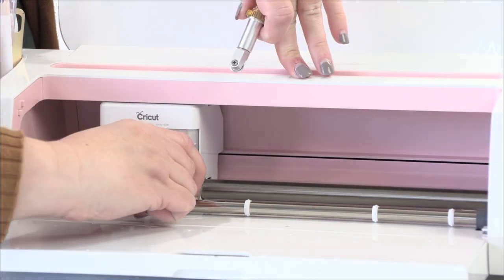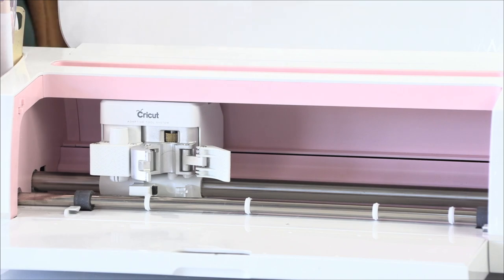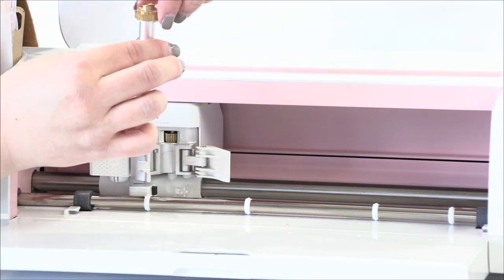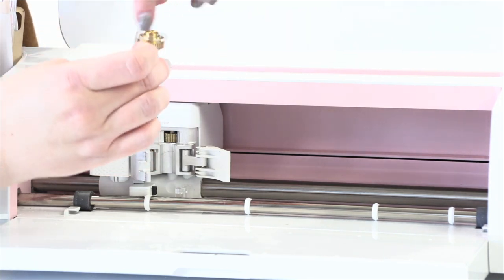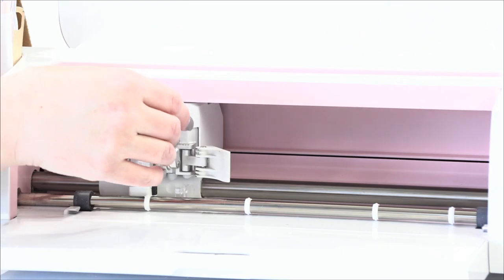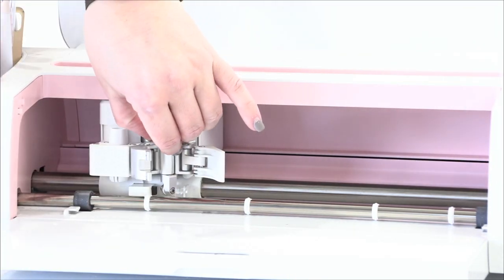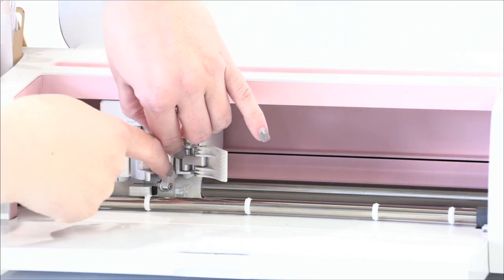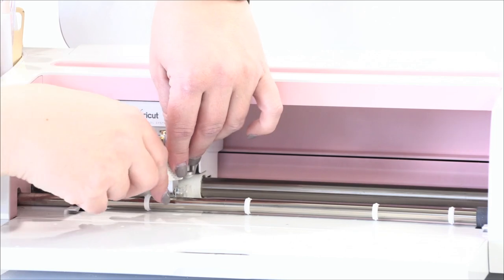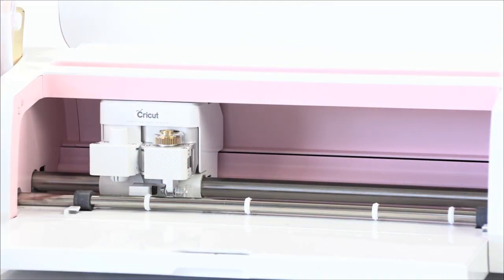Now we're going to load our rotary blade. If you haven't done this before, it has a kind of gear on the back and a shield on the front. You just need to make sure the shield is facing out, the gears align with the gears in the clamp, and that it's not too high — if it's too high it won't register, so it needs to be all the way flushed down with the clamp. Then you just clamp it in and load your mat.